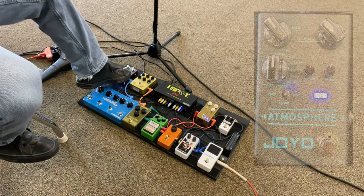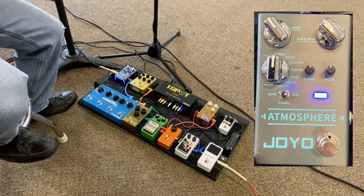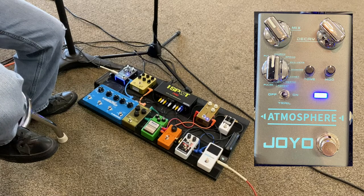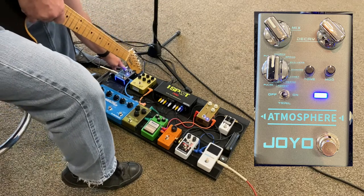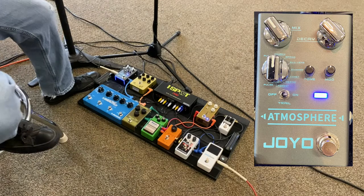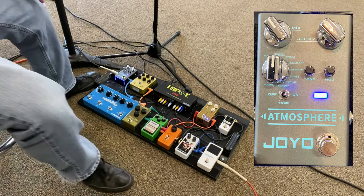I have my reverb pedal set to church right now. Here's what it sounds like — it just kind of tails off a little bit. It's not over the top but it's noticeable when I need it, and it adds that layer I want. I've also used echo verb, which is delay and reverb together. That gives you an idea — it's just delay with the reverb.